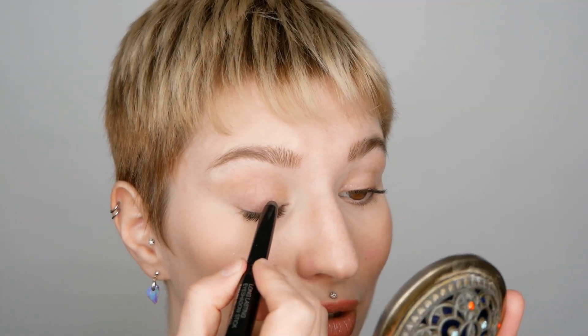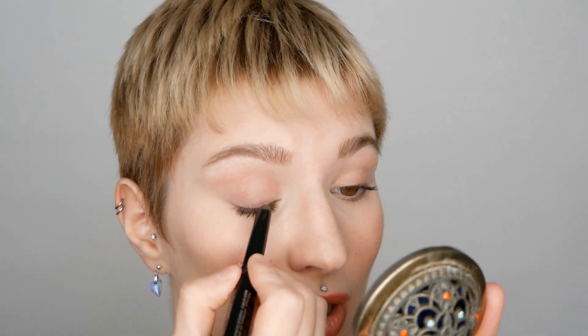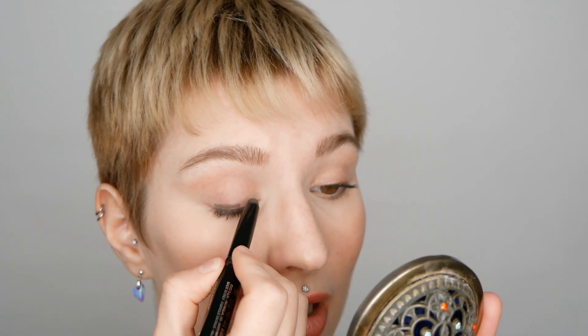Starting off using the stick eyeshadow directly on the eyelid area and then smudging it. The first method is very simple. You're going to use the stick eyeshadow that you prefer, which can be in any color — matte or shimmer. Apply it very close along the lashes, keeping it as thin as possible because later on we're going to smudge it.